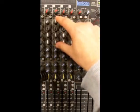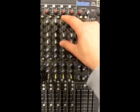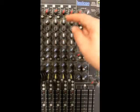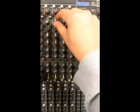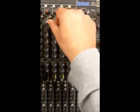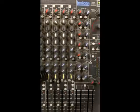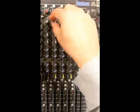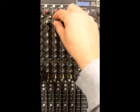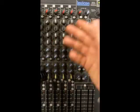Specifically we're looking at the EQ section - these four pots on every single channel on this desk. The pots we have are high frequency, which is for treble, and that essentially is just a volume control allowing you to turn the treble and high frequencies up, or to take them the other way to the left and turn them down. In the middle you're doing absolutely nothing to the frequencies of the sound, so that would be considered flat.